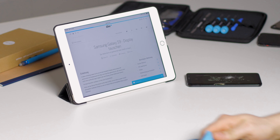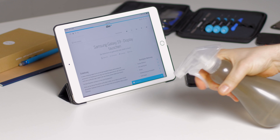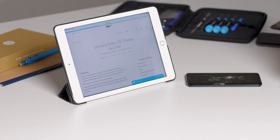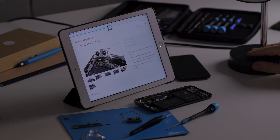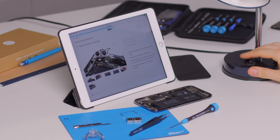Before the repair, you should first clean up your workspace. You should make sure that the workplace is free from dirt or sand particles. Otherwise, there is a risk of scratching your back cover or display during the repair. Of course, it is also important that you provide sufficient lighting at the workstation.